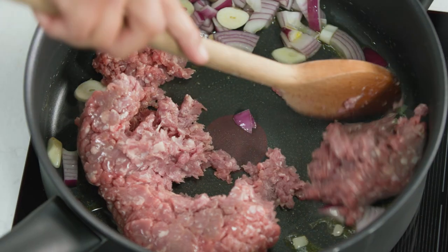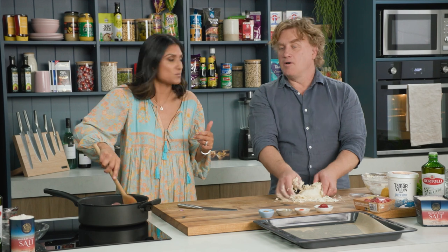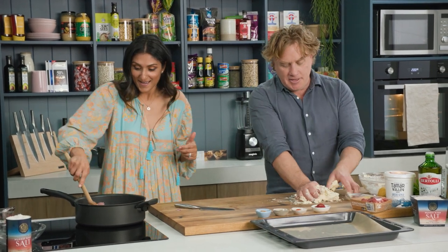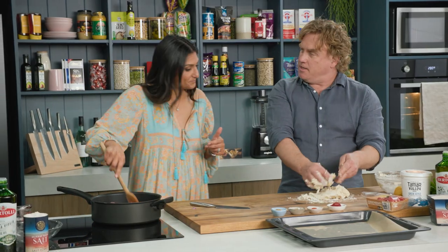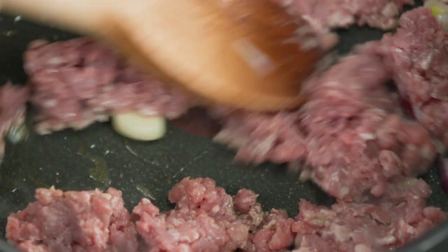Minced lamb is a great source of iron. And this type of mixture - if you make it and you've got too much for your pizzas - well, why don't you put it in the fridge and use it for something else? Or you can throw some pasta in there and stir it up. This reminds me of a Lebanese style pizza with a thin dough and the lamb on top of it.